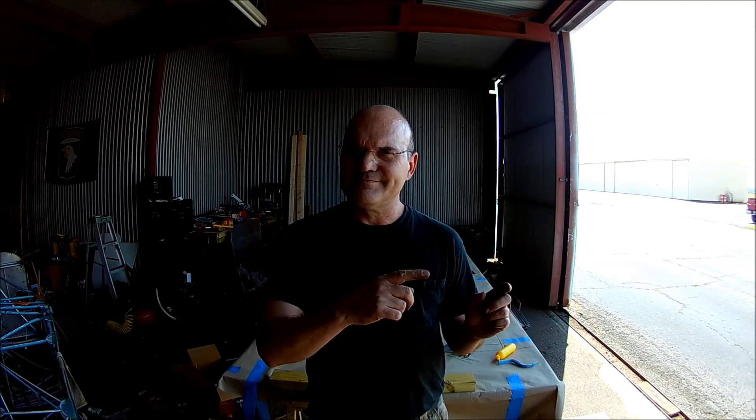We got this done, got it all drawn out, got the longerons bent. Next up is to bend, cope, and put everything together and put some rivets in. The fuselage is starting to come together. I want to say a big thanks to Mike and you and everybody else for sticking along. Bye!